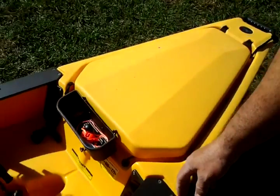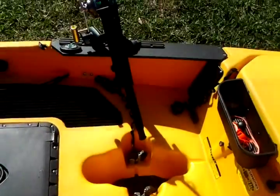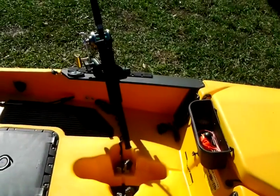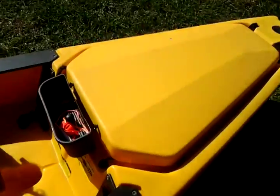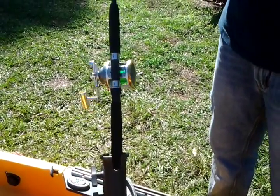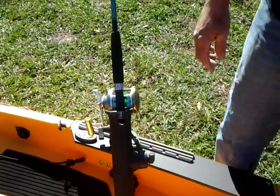I've got the RAM rod holders — I prefer these over a lot of the newer ones. They're sturdy and I can maneuver them. You can see how I can position them, and I lay them down like this when I'm traveling so I just leave them on the boat and don't have to take them off. I had to drill out the bottoms — I did that in my other video — so the rods can go all the way through, because if not they sit way up high and it's not very sturdy. Now I drilled out the bottoms and I can feel more comfortable that they're not going to fall out.